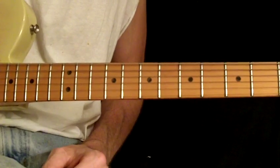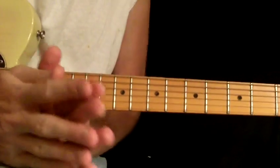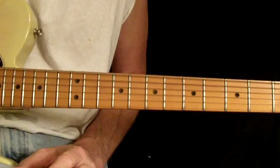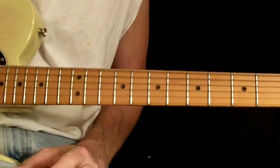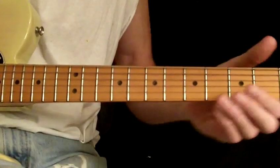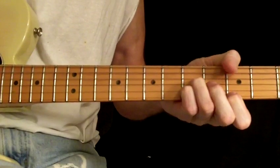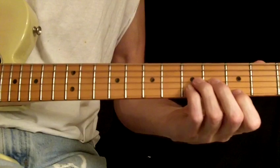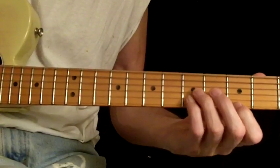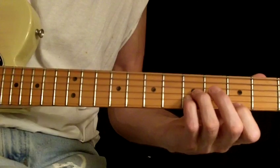Now, the travesty of me singing — do forgive me, but it's a necessity. I'm going to butcher the great Hoagy Carmichael's beautiful standard, Georgia. And I'm going to use those two new shapes with all the chords that you may or may not have already learned.